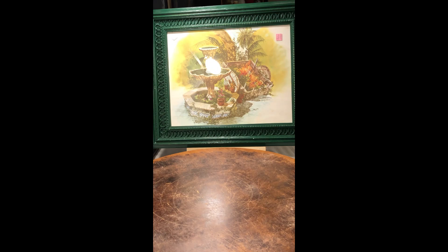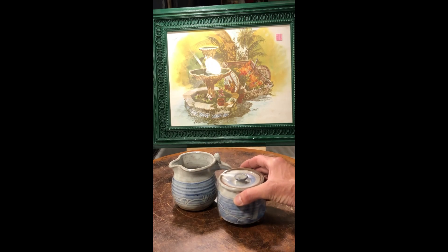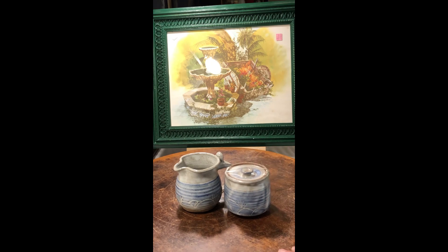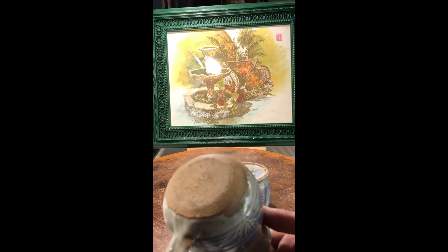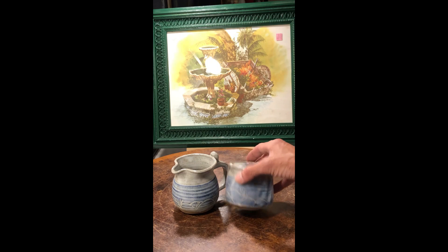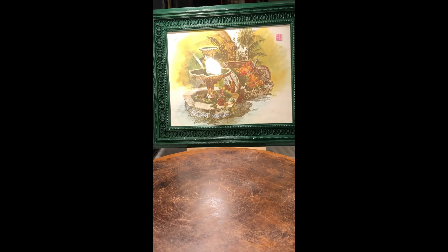Moving on with the theme of pottery, I found this cream and sugar set that is signed on the bottom. I can't quite make out the signature — it looks like 'Sean' or 'Sherry' something. I don't know, so I'll probably just list it as handmade pottery signed by the artist.